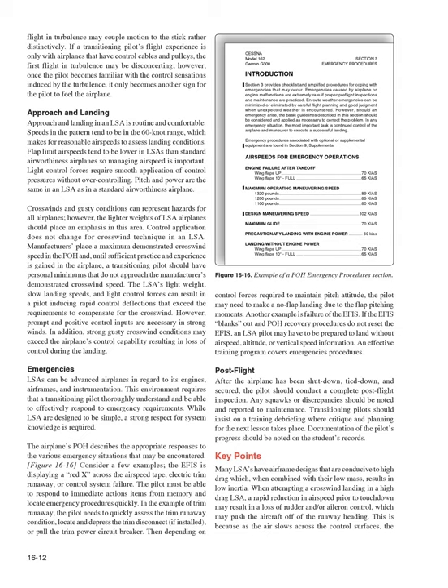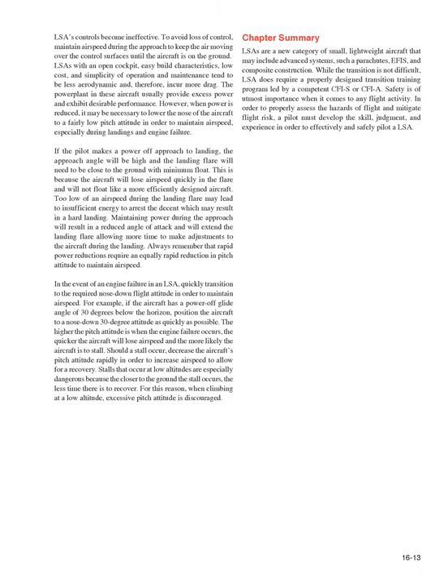Post-flight: after the airplane has been shut down, tied down, and secured, the pilot should conduct a complete post-flight inspection. Any squawks or discrepancies should be noted and reported to maintenance. Transitioning pilots should insist on a training debriefing where critique and planning for the next lesson takes place, and documentation of the pilot's progress should be noted. Key points: many LSAs have airframe designs conducive to high drag which, combined with their low mass, results in low inertia. During a crosswind landing, a rapid reduction in airspeed prior to touchdown may result in loss of rudder and aileron control.